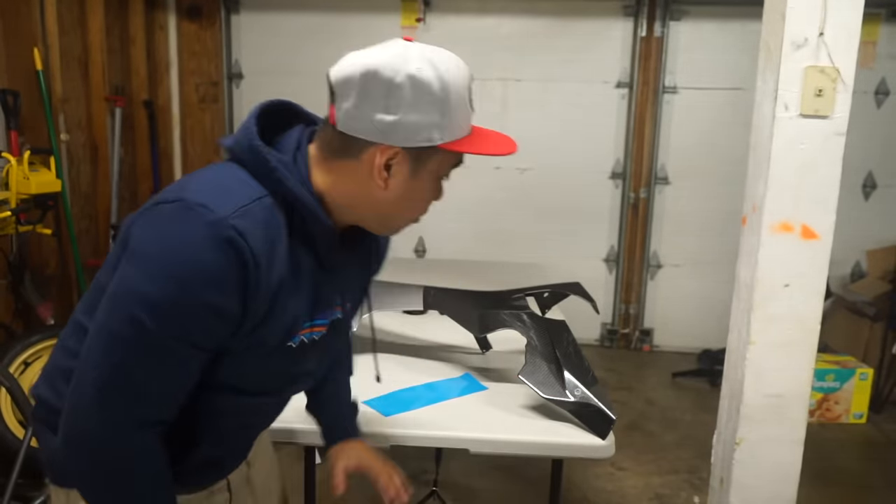Alright guys, day three. I left this overnight — it's about four in the afternoon, just got home from school, and it looks good. I didn't really get any lifting to be honest. There's a little bit here — I'm just going to push that down. I'm not really worried about this spot because it's pretty flat. I was very pleased with this, and these little recesses came out pretty good. I don't see any more lifting there.